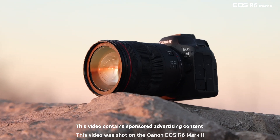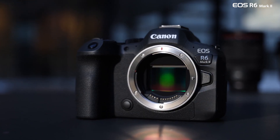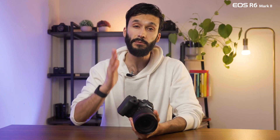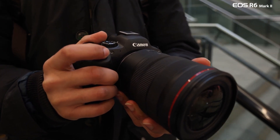The Canon EOS R6 Mark II has a lot of exciting updates, but there's two that will definitely catch your attention. First up, the 24.2 megapixel full-frame sensor and the incredible Digic X image processor at the heart of the Canon R6 Mark II, which enables some truly next-generation features.